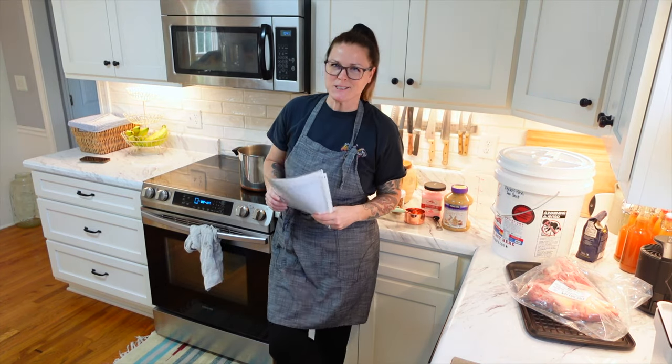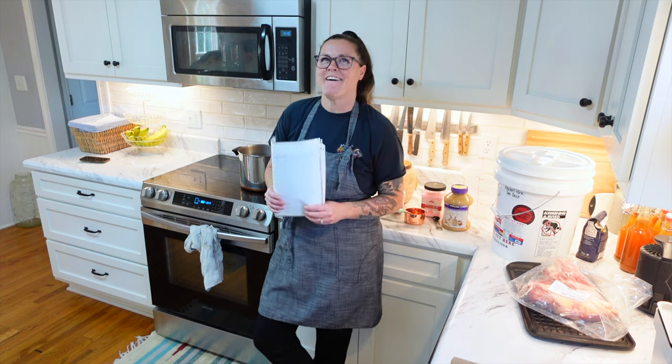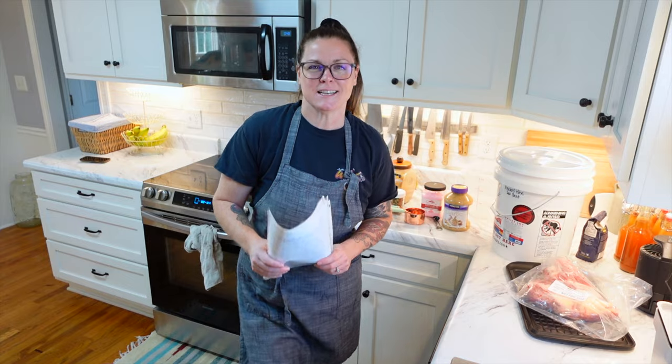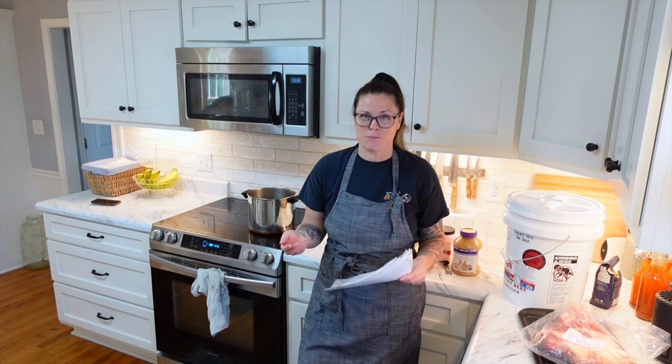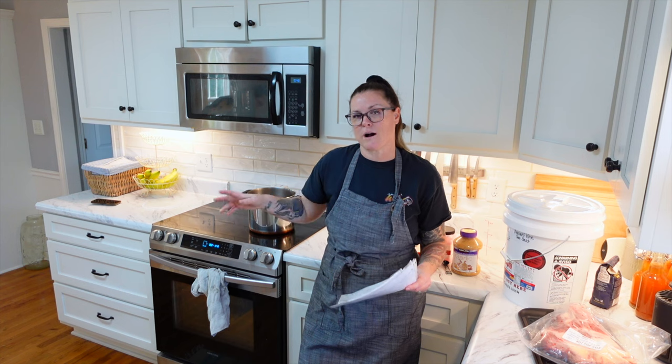Hey guys, welcome back to Sparkman Homestead. My name is Krista and I have a super fun video planned with you guys today. Today we are going to cure some meat, or at least get the process started to cure meat. This video will kind of go throughout a couple of days because some of these meats that we will be curing take over a week to cure.